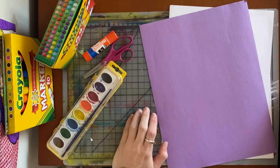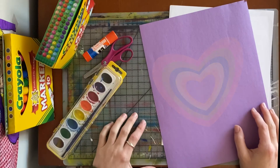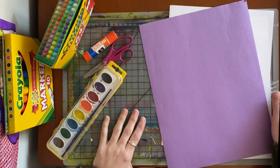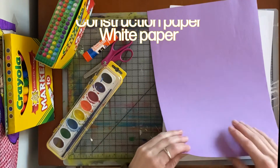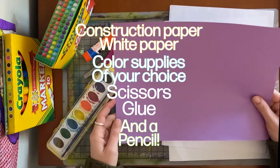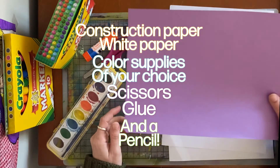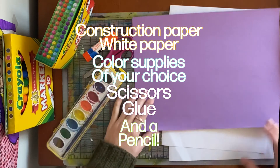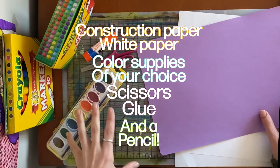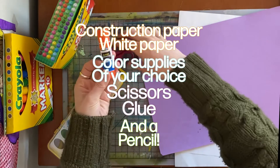I'm really excited about our art project today. We've talked about positive and negative space, and we've talked about what we have in our hearts, and now we're going to combine the two. You're going to need a piece of construction paper — whatever color you want your heart to be. I chose purple. You can choose pink, blue, green, any color you'd like. You'll also need some white paper and any type of coloring materials you'd like — I have crayons, markers, and watercolor.